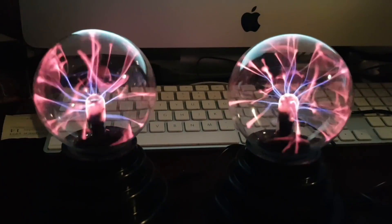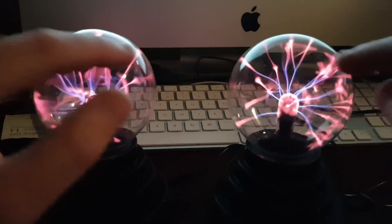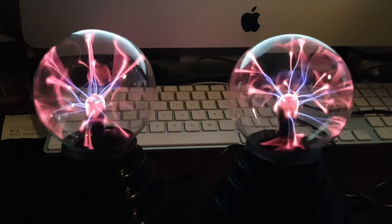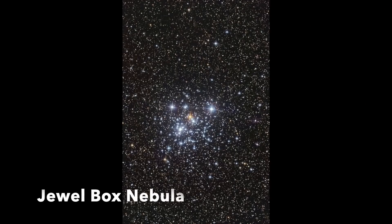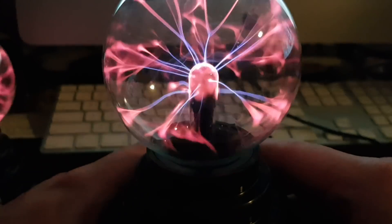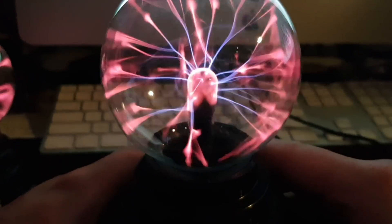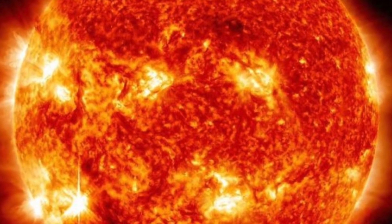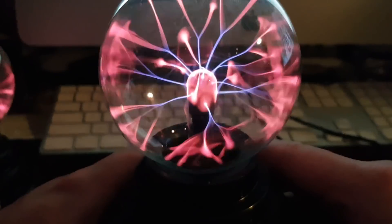Now how is this similar to a star? We all know the Electric Universe people — they say that there are these Birkeland currents, these plasma currents, which go across the universe. This is plasma literally. We see it as white, blue, and red — the color of stars, a bit of yellow in there as well. Look carefully at the center of the ball and you'll notice dark spots and bright, swirly spots. Does it remind you of the Sun? It is very much like the surface of the Sun — an electrical organism as it were.